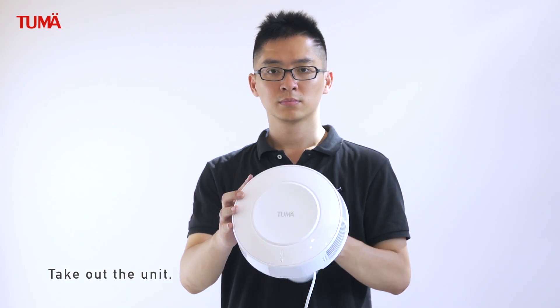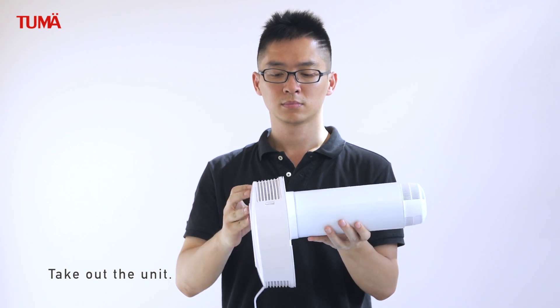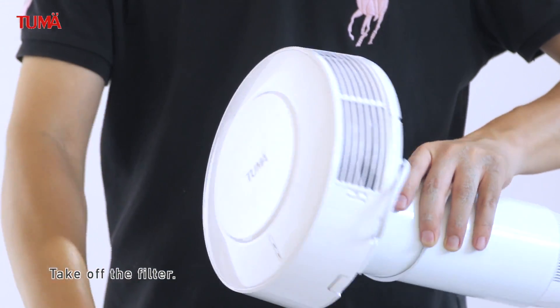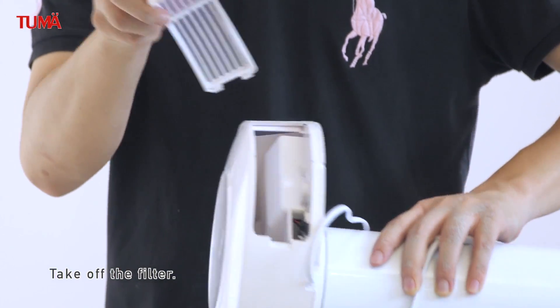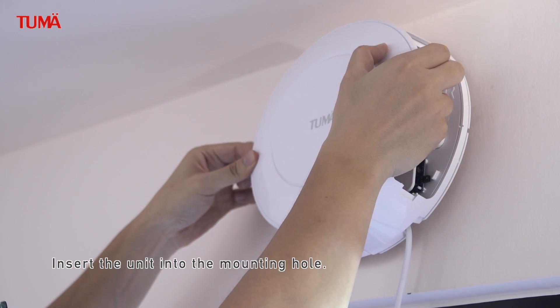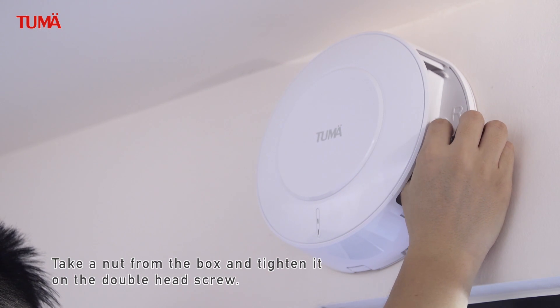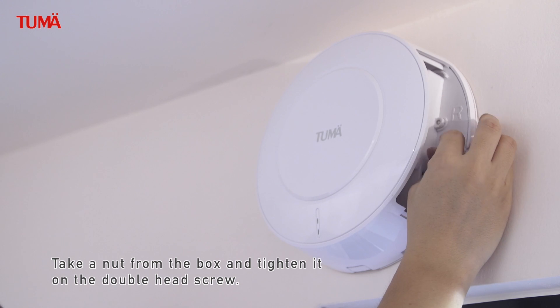Take out the unit. Take off the filter. Insert the unit into the mounting hole, making sure the double-head screws enter into the hole of the panel. Take a nut from the box and tighten it on the double-head screws.